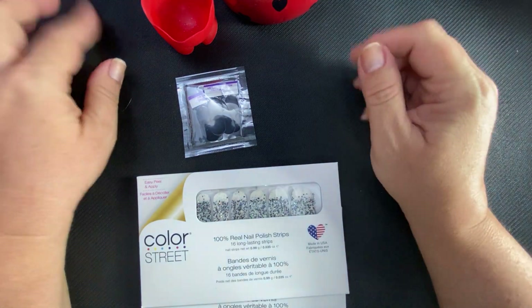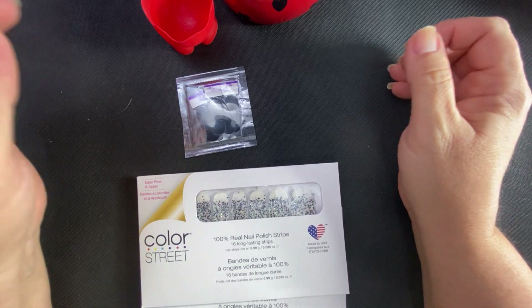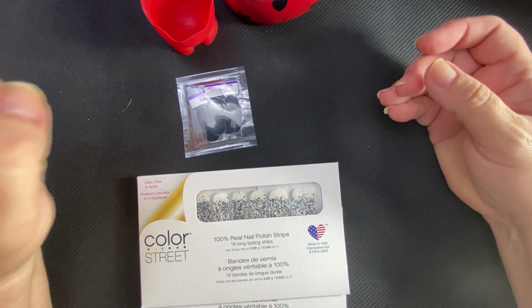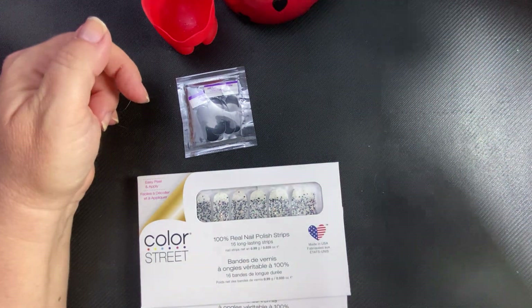Disclaimer — these are one time use only. Color Street will not guarantee them to be good after using them one time, sealing them, and trying to use them again.